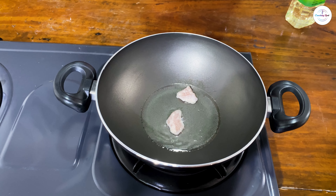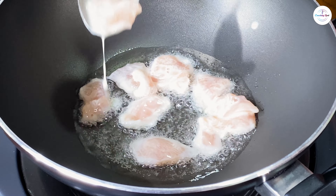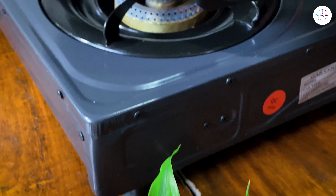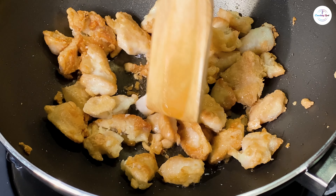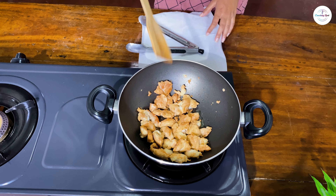We will add the chicken to the marinade. Don't forget to mix it up.